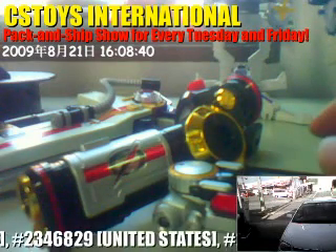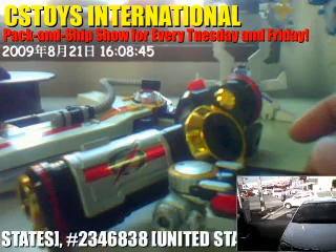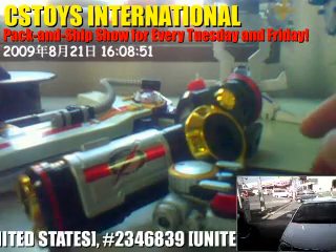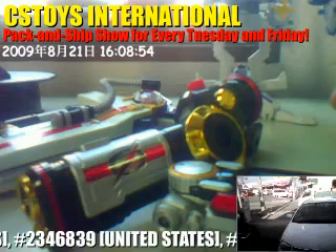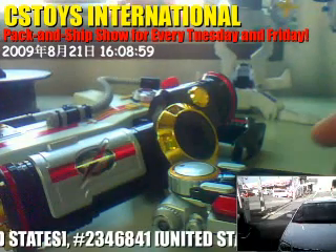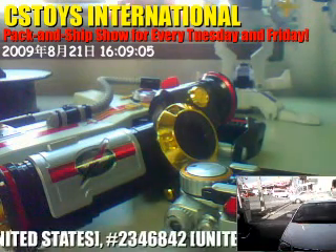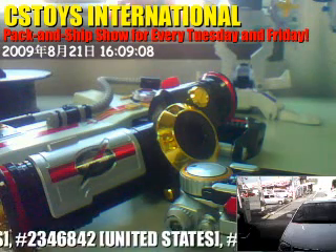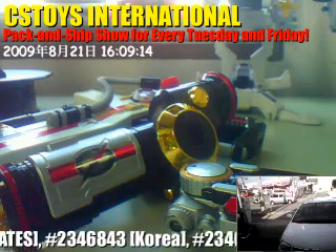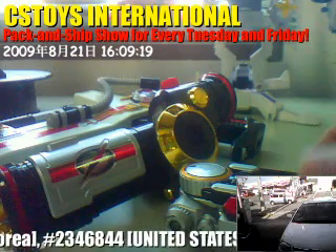Good evening, good afternoon, good morning — welcome to the CES Stories International Pack and Ship Show. Today we're going to do the demonstration for some of the loose sets we have. Right in front of my camera we have the One Sets: the Survive Buster, Scope Shots, and an Accelerator set. We are selling this from our store at $74.99. Now we're gonna do the demonstration — hope you enjoy it.